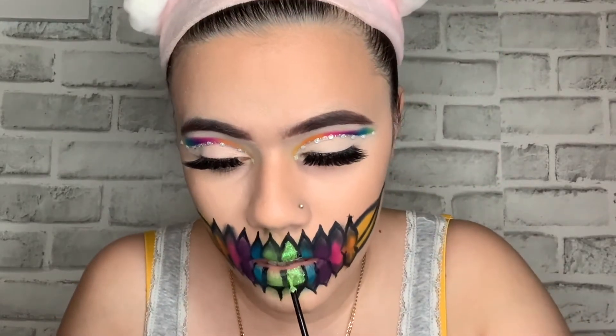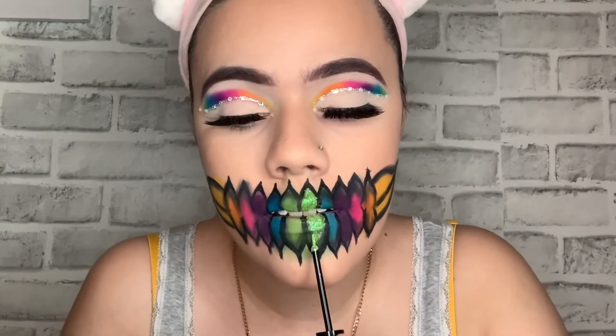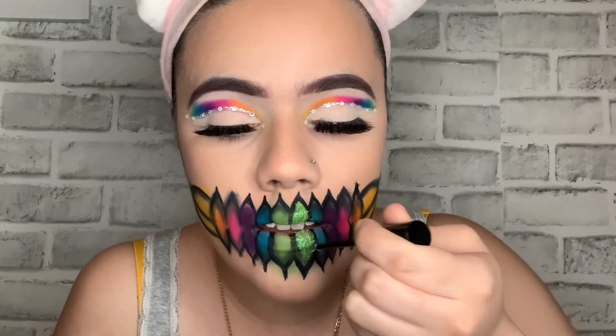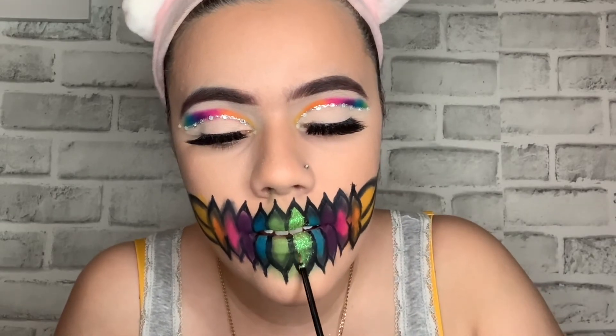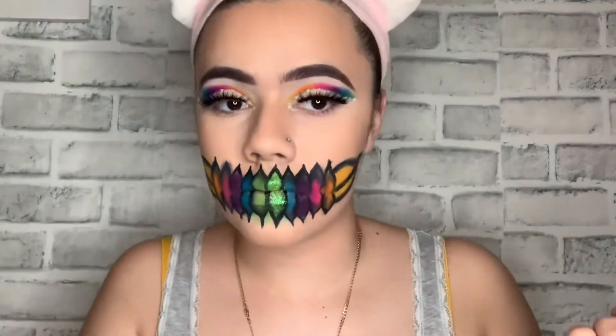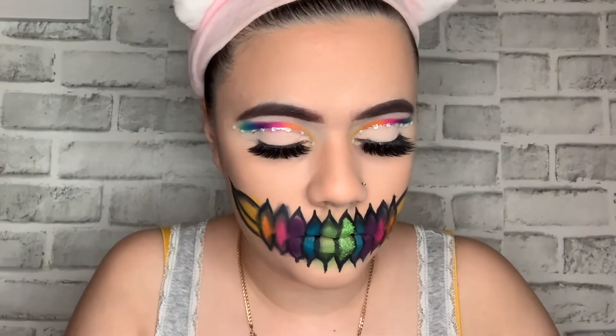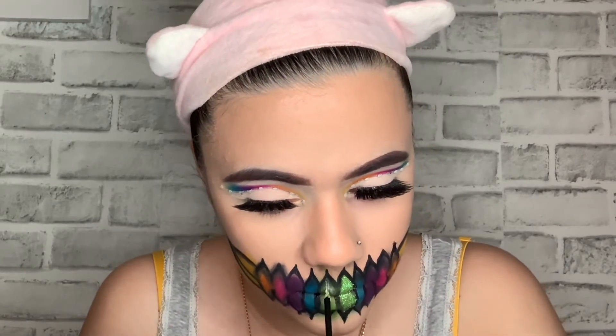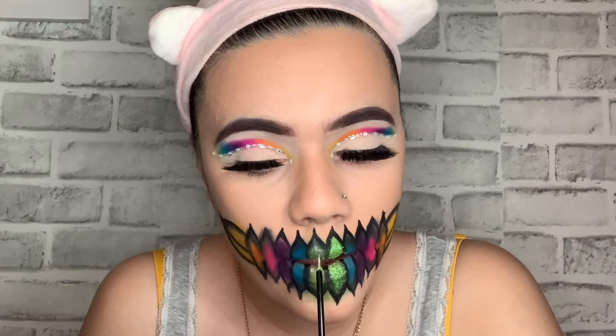The intention for this look was to do a skull nose in black eyeliner, but I didn't do that because I just got a piercing and I didn't want to irritate it. For anyone who does this look in the future, try to do it with the skull nose in black, and feel free to send me pictures on my Instagram.